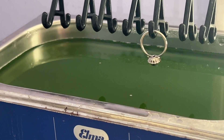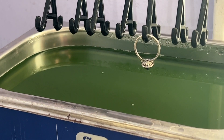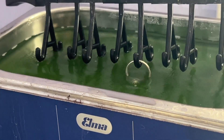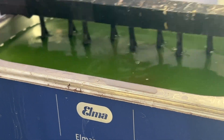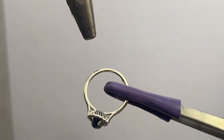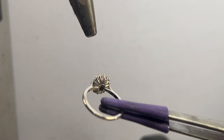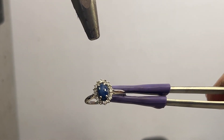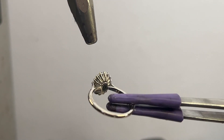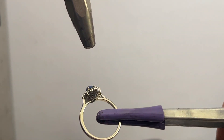We have our ring. It's going to be going into the ultrasonic now to remove the polish from the last step. It's been through the ultrasonic to remove the oils and soils from it. This is a steamer, and it's basically going to do a blast of water vapor and steam the ring, getting any spots that maybe still have some clinging debris. Then we'll ultrasonic it a little bit more after, check the stones, and we're good to go.